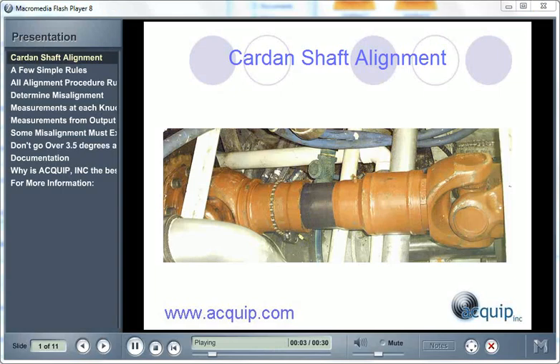Welcome to Card and Shaft Alignment from Equip Incorporated. My name is Damian Josephsberg. Thank you for joining me for this presentation. During this presentation, you'll learn the process for doing a Card and Shaft Alignment, and some tips and tricks to help you along the way.